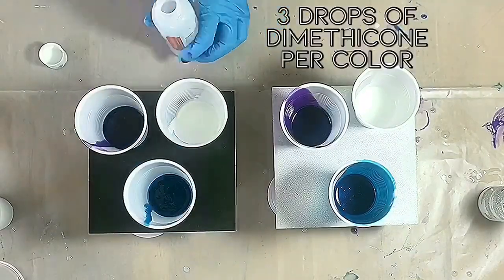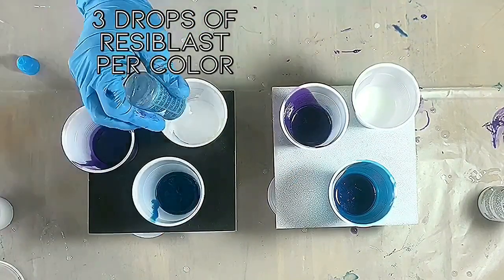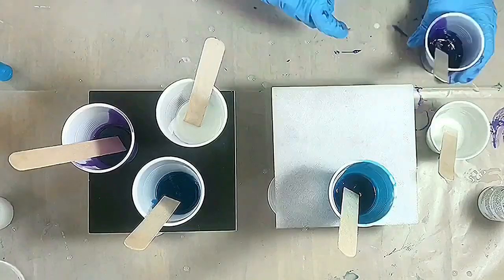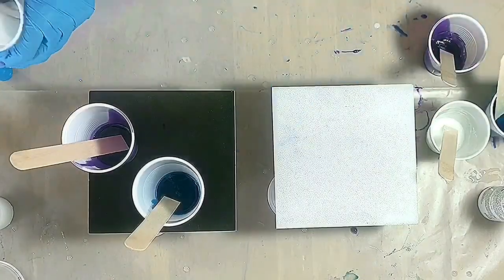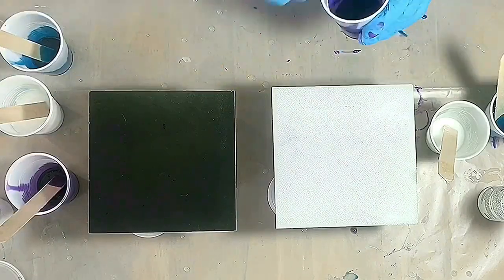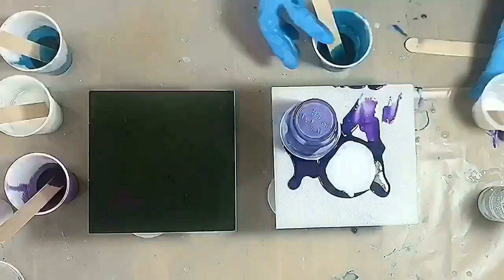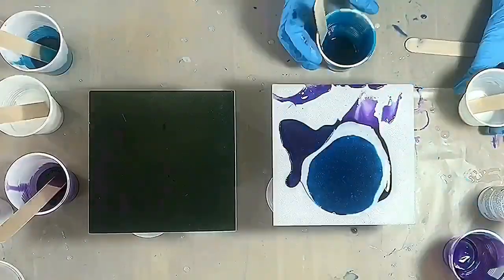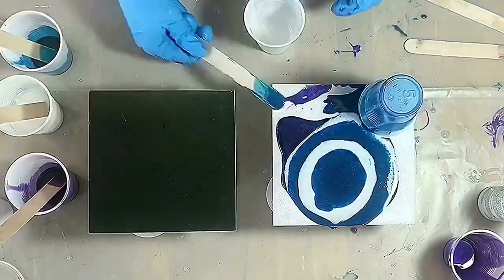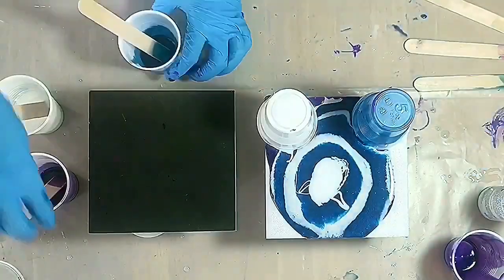I'm starting with my resin already mixed — just follow the instructions on the bottles. On the right, it's three drops of Dimethicone in each color, and on the left, it's three drops of Resilblast in each color. I mixed it up well, and I decided to do a direct pour rather than a dirty pour because I prefer that technique with resin, and I usually like how they turn out better. So I'm just kind of doing a bullseye look.